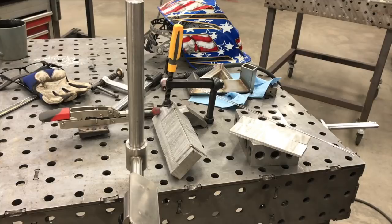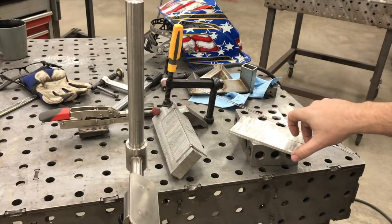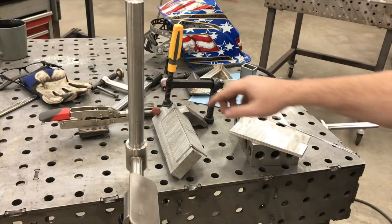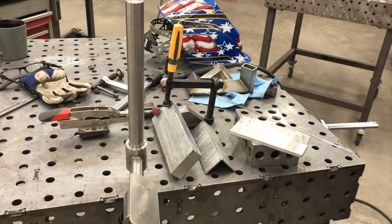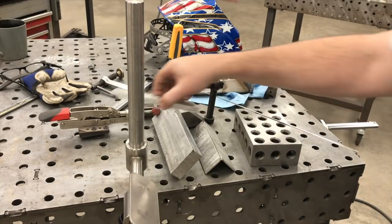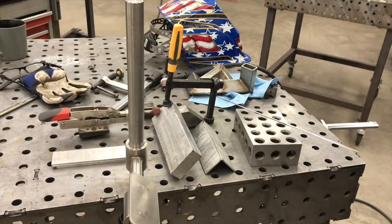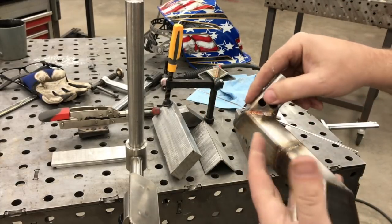I've got an aluminum backing plate that I'm going to try, but first I'll weld without it. I might not go the full way — just some experimenting. By the way, if you want to see the previous videos in this series, there's a link to a playlist in the description and a link at the end as well. There are three other videos where I worked on this trying to get the outside welds to look like the inside.